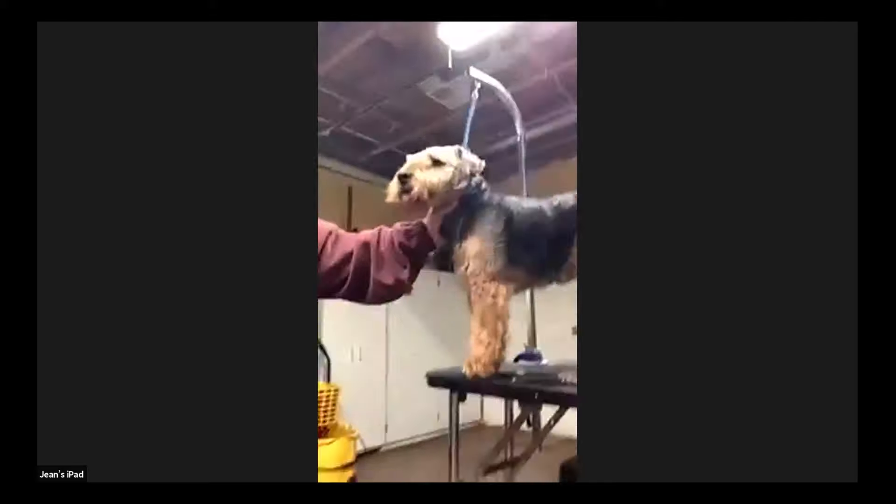He's an attention whore — he was sitting in my lap half the time during the whole thing, but of course he wouldn't face the camera. This is his brother Tony. He's a character.